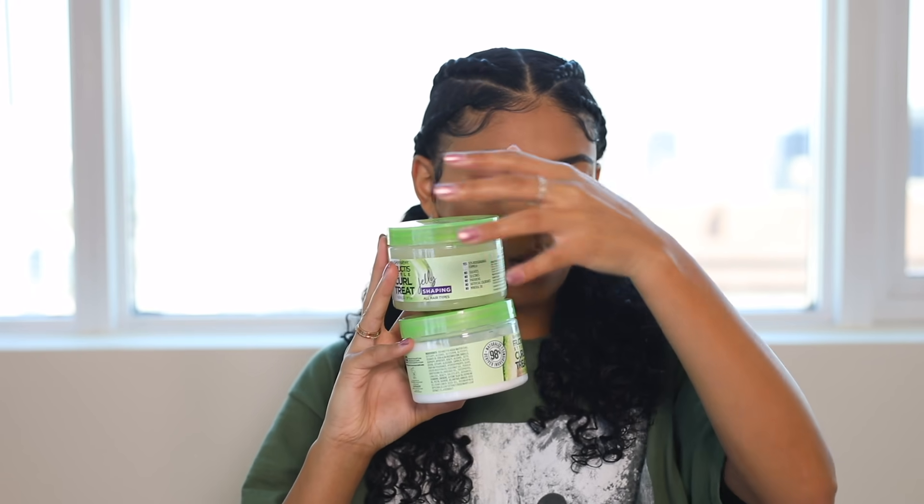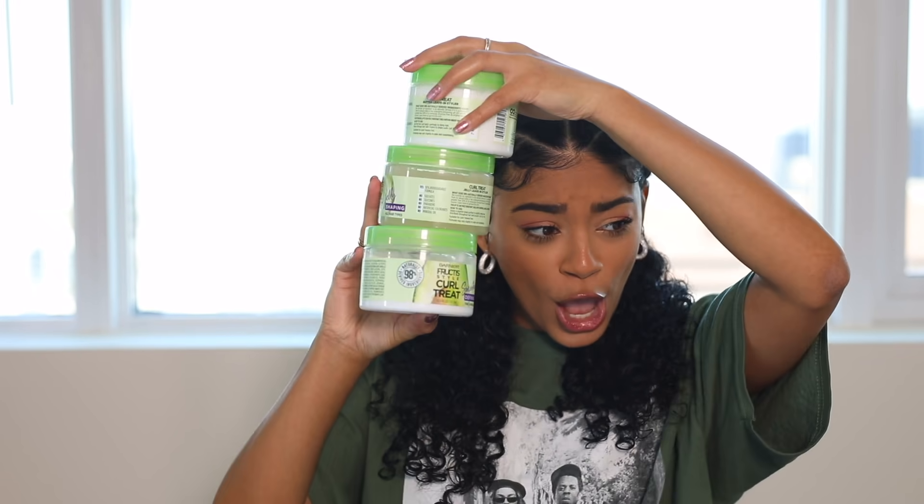Hey everyone, welcome back to my channel! Today I have a cute hairstyle video for you — I'm going to be doing a tutorial on this look right here. I feel like the coolest girl in this house right now. Today I'm actually partnering with Garnier for this video and I'll be using some of their new Curl Treats products — three different ones!